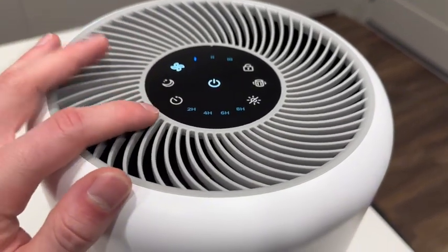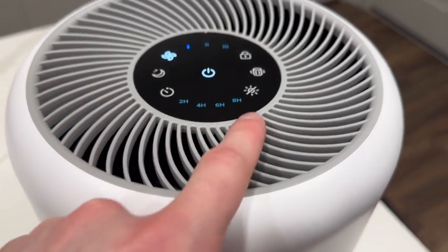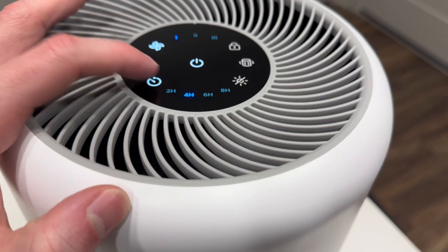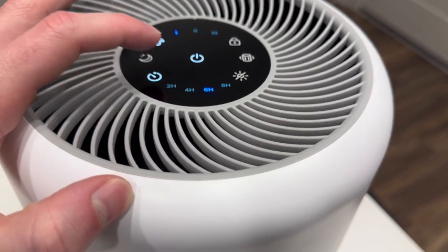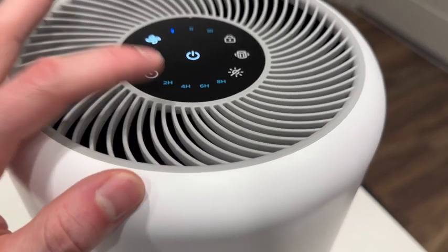One of my favorite features is actually the timer. We have a two hour, four, six, and eight hour timer. To cycle through them, we'll just hit the clock button and you can shuffle through them just like this. And if you want to turn it off, you'll just tap it once more after eight hours to turn off the timer.